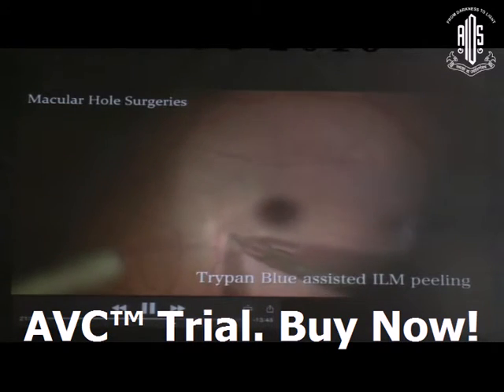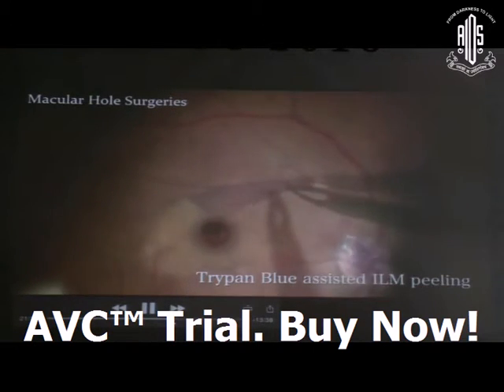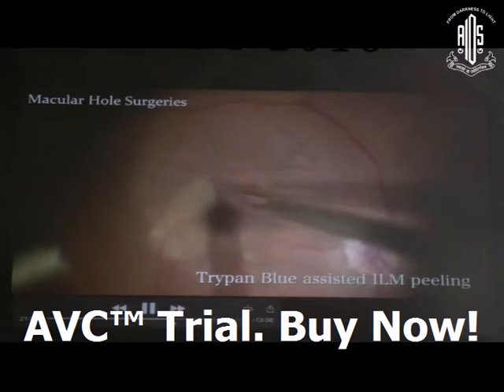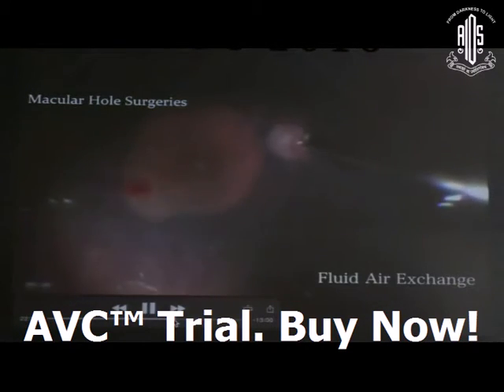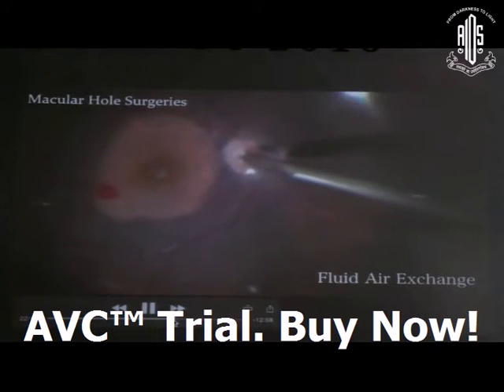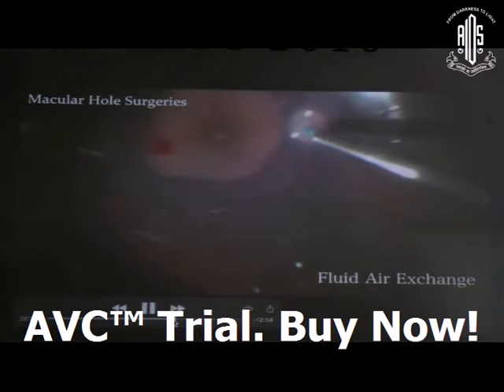You can also stain the ILM with trypan blue — it stains the ILM very faintly. In this case, peel the ILM in a clockwise manner. After ILM peeling, the next step is fluid exchange, which can be done with suction only, and also drain the macular hole to bring the hole margins closer.